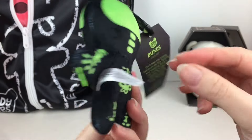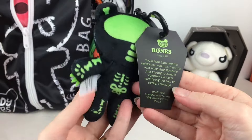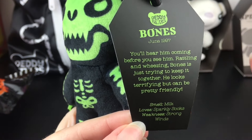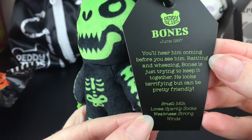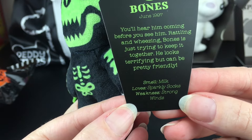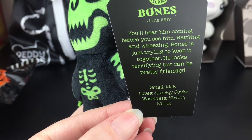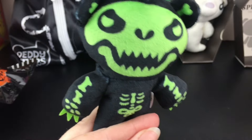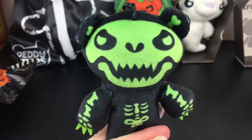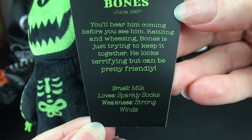He has a very very spooky face. Comes with a little coffin and you get his story as well. I realize now this is not their birth date — this is Daddy Bears after all — this is their death date. June 1997. For Bones it says you'll hear him coming before you see him: rattling and wheezing, Bones is just trying to keep it together. He looks terrifying but can be pretty friendly. I like how he has the green claws. And they do have his smell, loves and weakness.